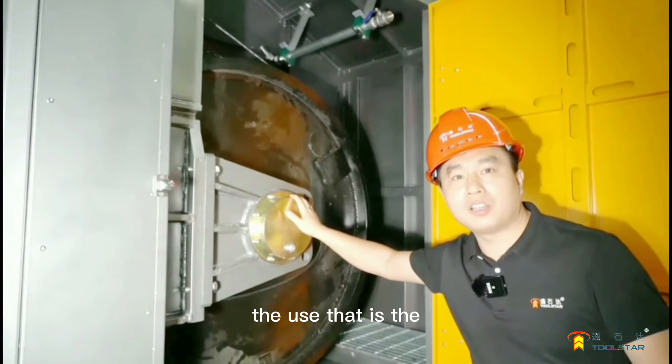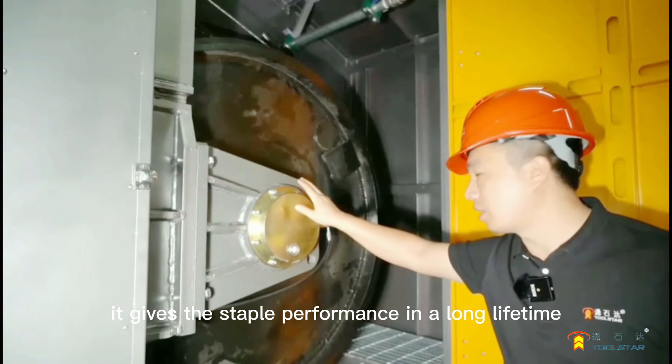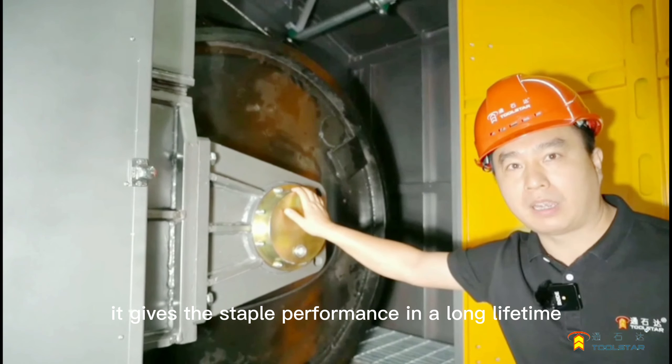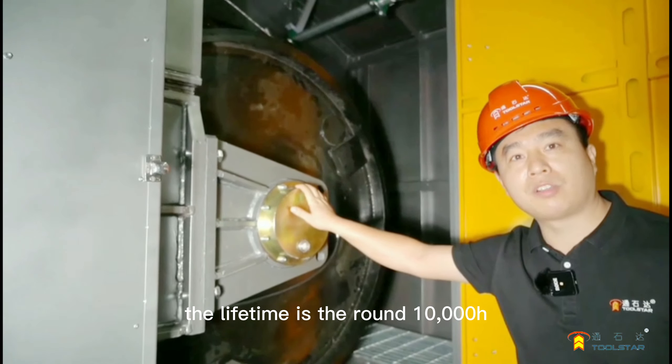The U-Bud is the popped-off bearing from Pandan Speed Japan. It gives stable performance and a long lifetime. The lifetime is around 10,000 hours.